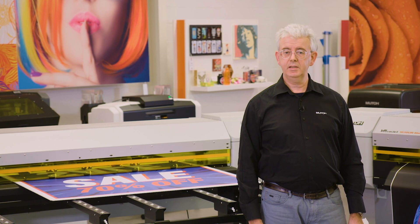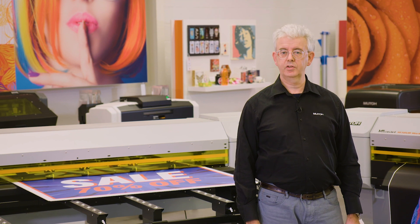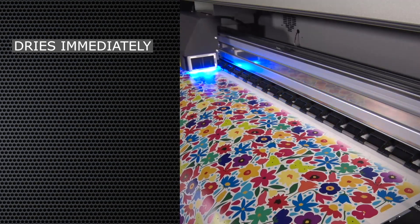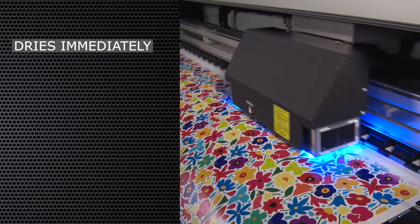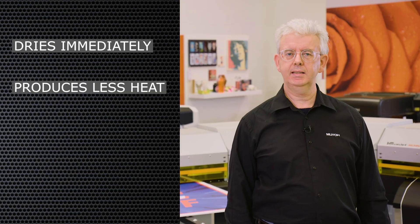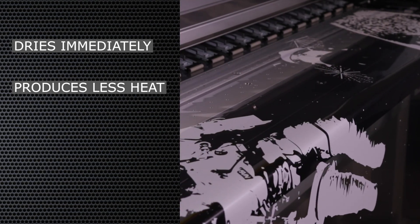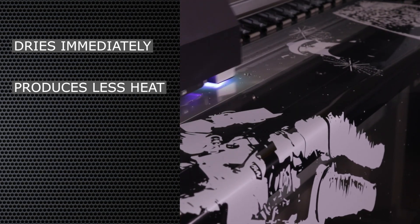Next to the wide media choice, LED UV technology offers you also other important advantages which are more technology related. For example, LED UV ink dries immediately — there is no need for an outgassing time, which means a second stage treatment like cutting or application can happen immediately without delay.